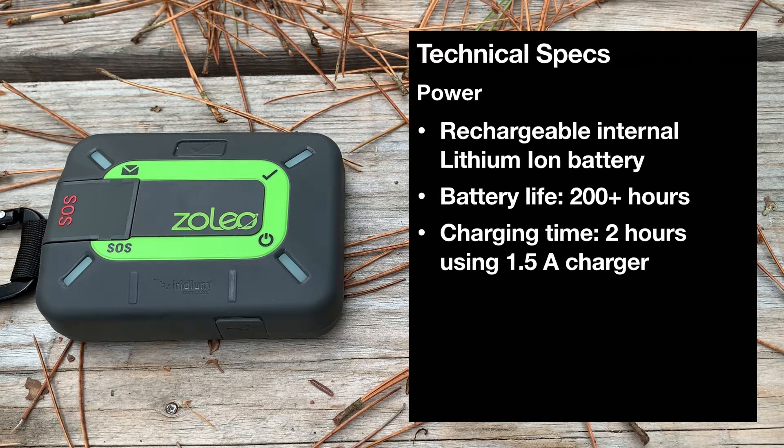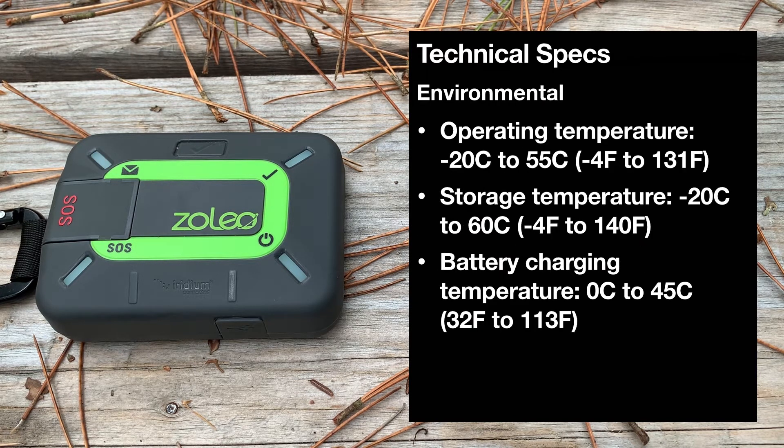Moving on to the battery, it has an internal rechargeable lithium-ion battery which gives us over 200 hours of operation using the default out-of-the-box settings, which includes a default message check interval of every 12 minutes — this applies when checking for new messages over the Iridium satellite network — and a charging time of 2 hours. The operating temperature range is minus 20°C to plus 55°C, or minus 4°F to 131°F, allowing you to operate the Xoleo in cold or hot environments.